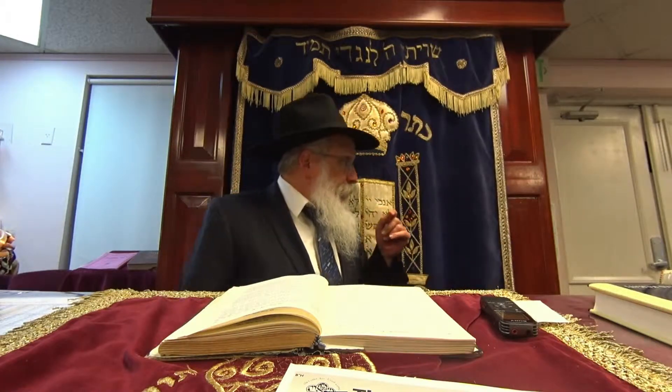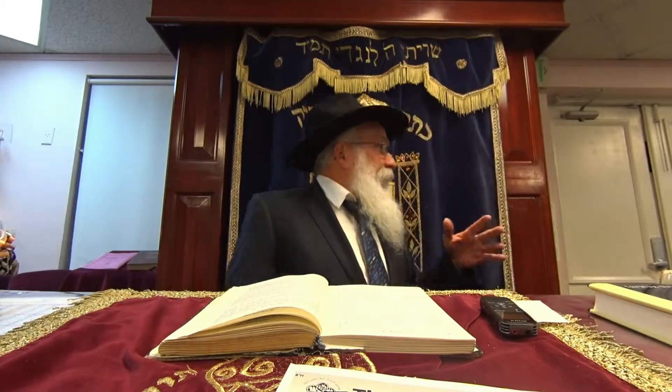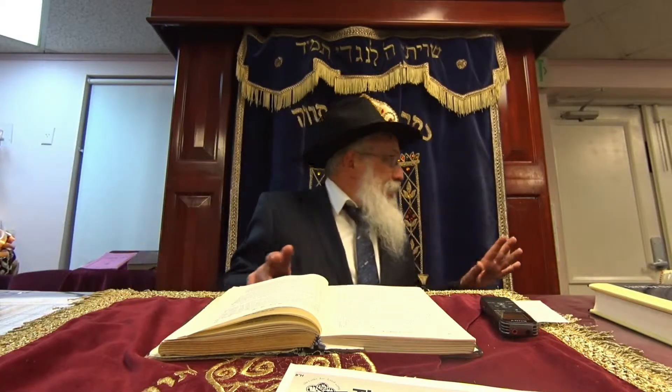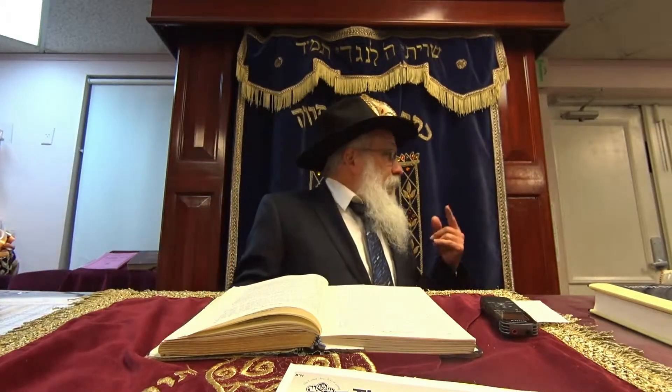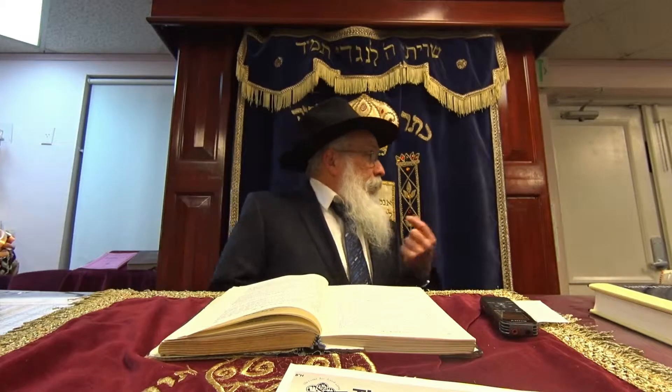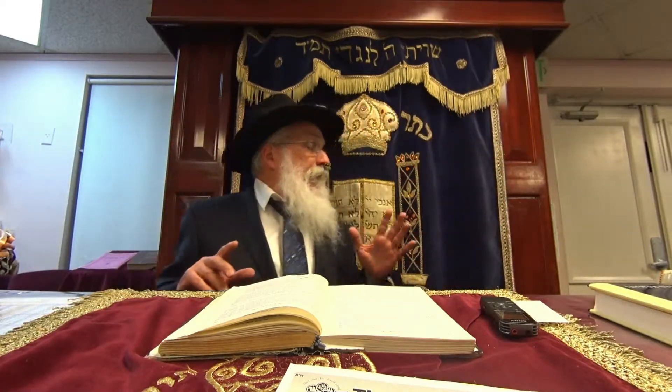If you're a guest in somebody's house, then you're tafel to the balabos. You're really dependent on what the balabos is doing. Let's say they serve a dessert and you think, 'okay, we're going to bench now.' And then the hostess brings out another dessert. Then you don't have to make a new brocha, because you're a guest — you don't know exactly what's going to be brought out. Your mind-set is that whatever they bring is still part of the meal.